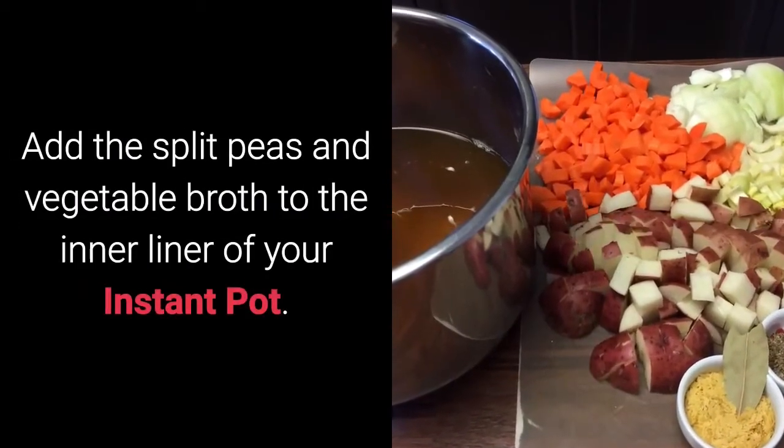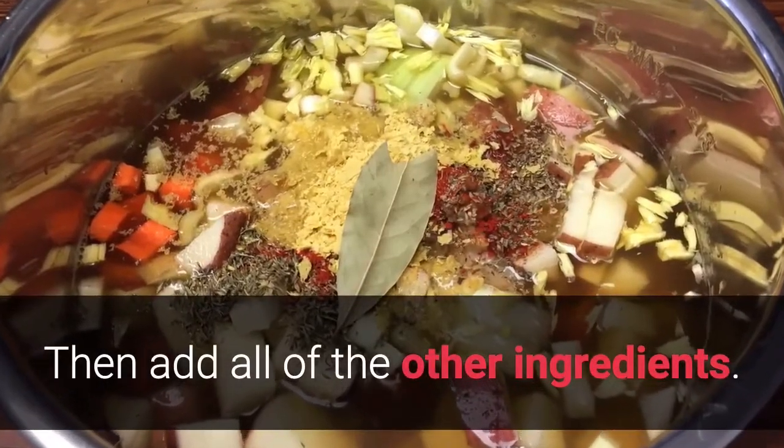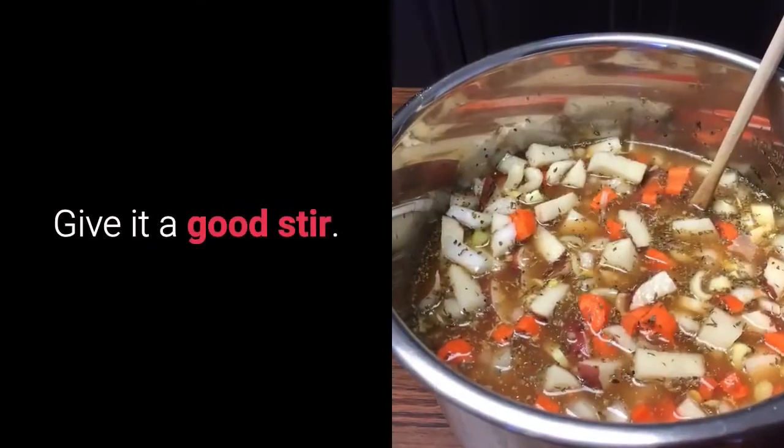Add the split peas and vegetable broth to the inner liner of your Instant Pot. Then add all of the other ingredients. Give it a good stir.